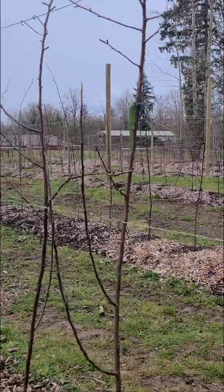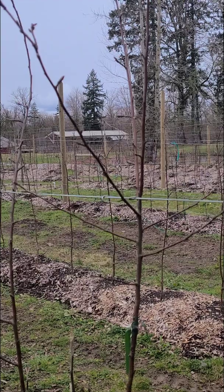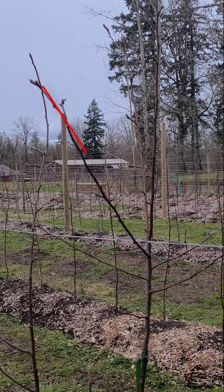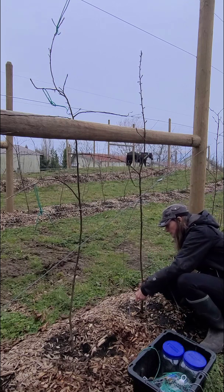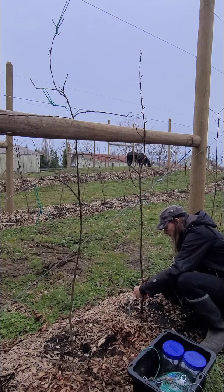Trees naturally grow upward due to apical dominance. The tip of a branch produces a hormone called auxin, which moves downward through gravity and the tree's vascular system, suppressing lateral growth. This helps the tree focus on reaching sunlight. But we can manipulate that by tying branches so their tips sit lower than the highest point of the branch, which reduces apical dominance and encourages more lateral buds to develop.